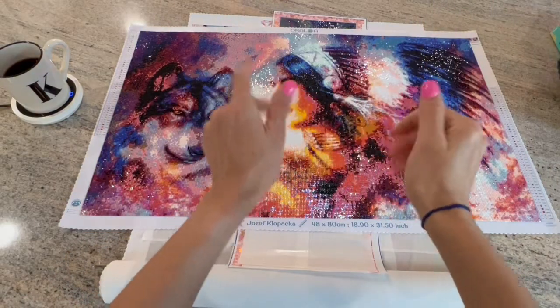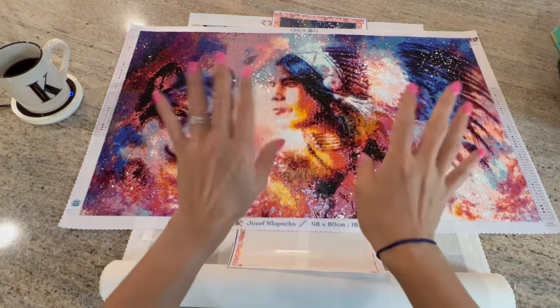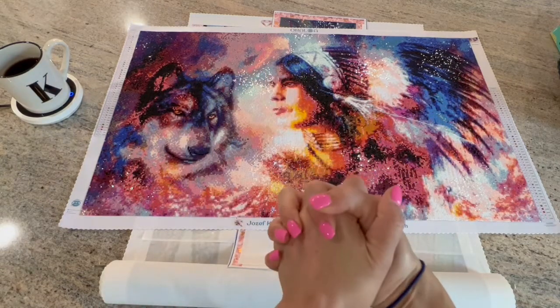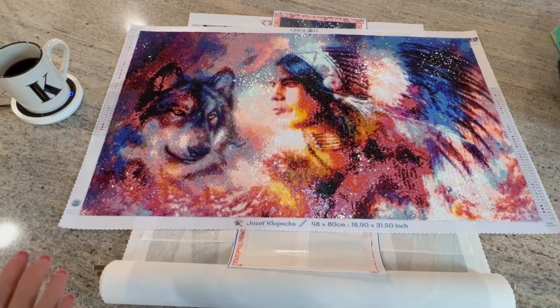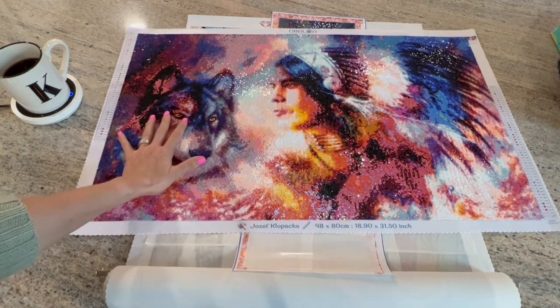Hello, shiny happy people, welcome to Canvas Crafts! My name is Kim, and if you're new here, hello and welcome. If you're returning, welcome back — love you guys! This is going to be a super quick weekly wrap-up.